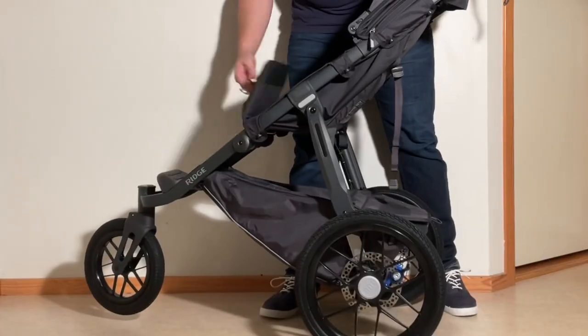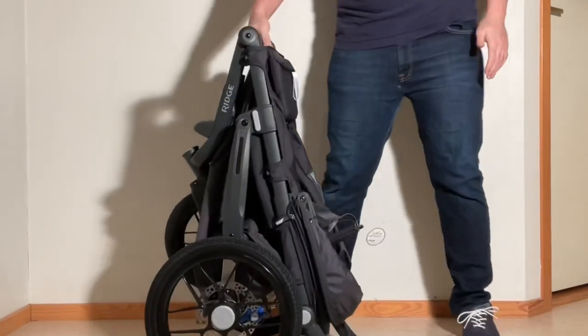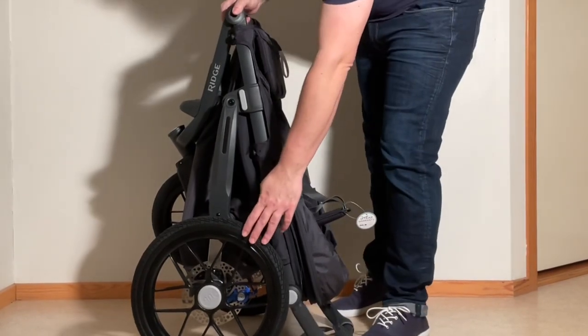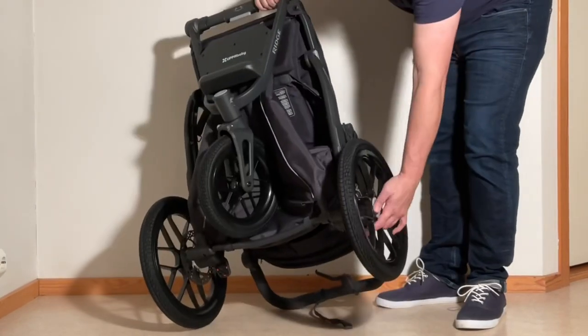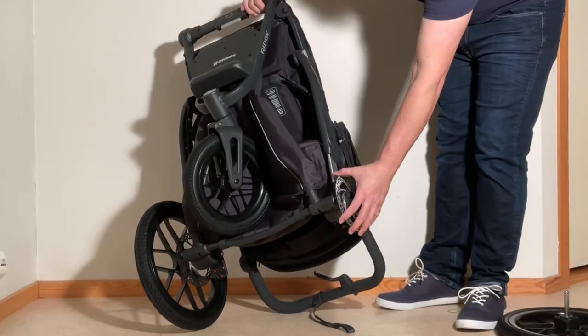As far as folding is concerned, the Ridge has a simple one-hand, one-step fold located under the leg rest. When folded down, the model is quite large and heavy, and will require significant trunk space if you want to avoid removing the wheels — which, while easy enough, is not something everyone likes to do for hygiene reasons, and also exposes the brake discs to potential damage.